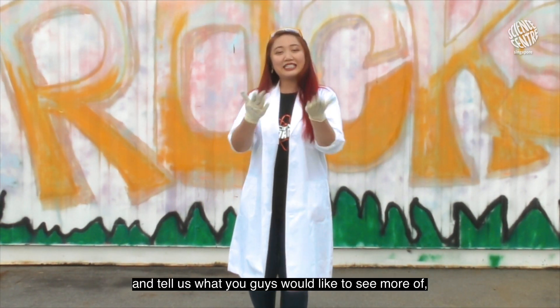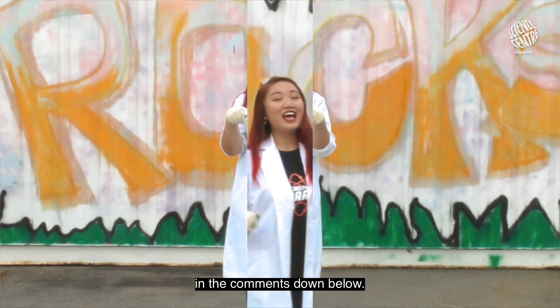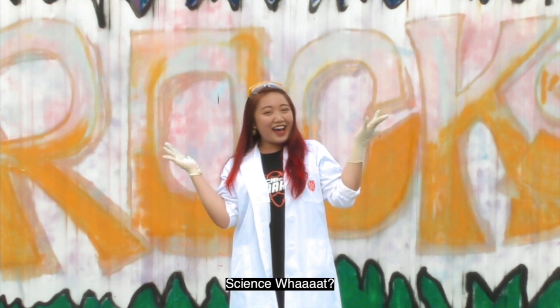Do comment and subscribe and tell us what you guys would like to see more of in the comments down below. My name is Jen and remember guys to keep asking Signs what? Bye!